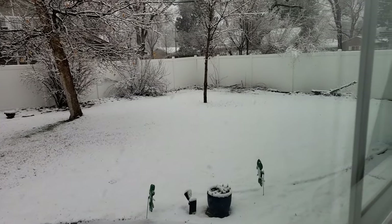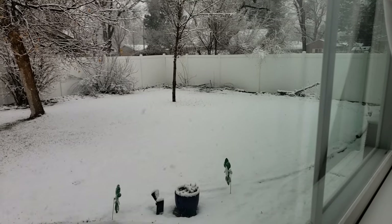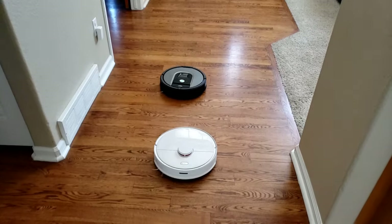It's a cold winter day here at Robot Masters and I figured, since I'm sitting in the house, maybe it's time to do another robot vacuum video. Alright, let's get started.